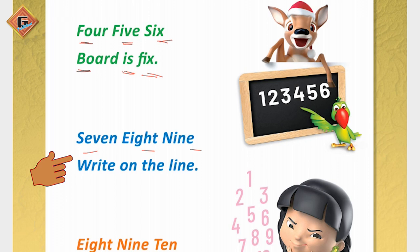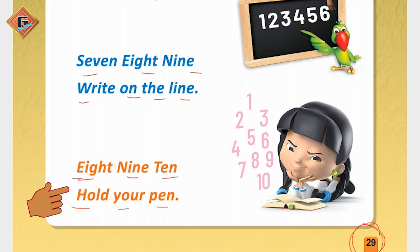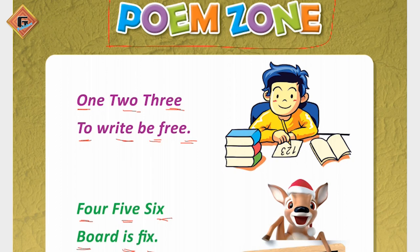7, 8, 9 — right on the line. 7, 8, 9 — right on the line. 8, 9, 10 — hold your pen. 8, 9, 10 — hold your pen.